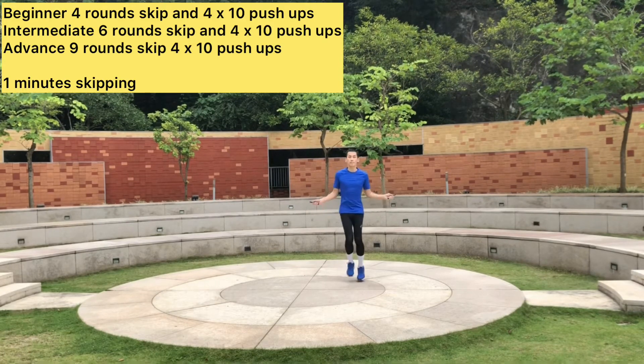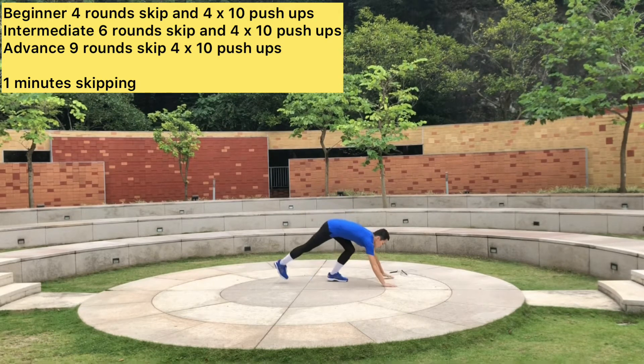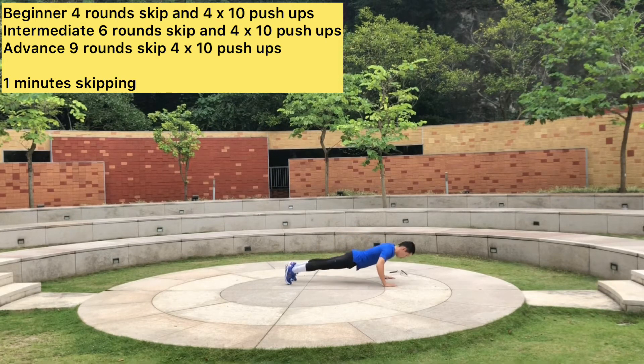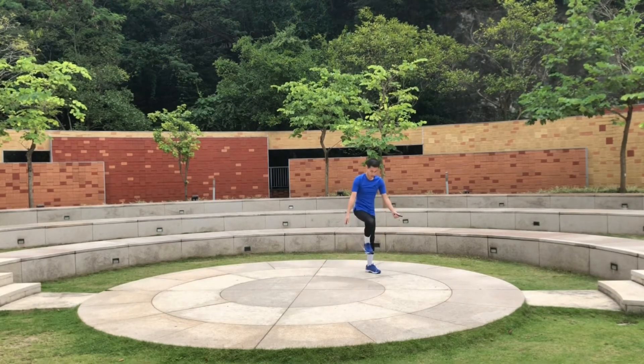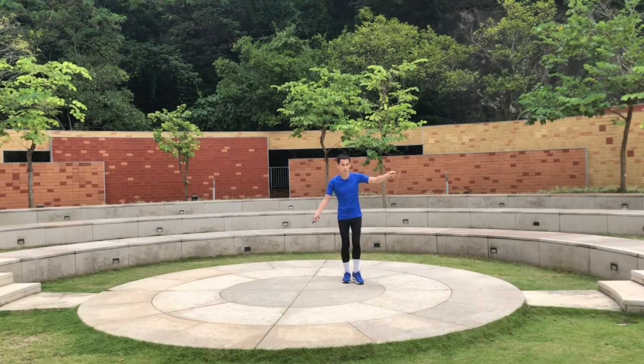This is the main workout structure. I suggest you do one minute of skipping, then for high intensity rotate into push-ups. Then do another minute of skipping, and then push-ups for ten reps. For beginners, do four rounds of skipping and four rounds of push-ups. For intermediate, do six rounds of skipping and six rounds of push-ups. For advanced, do nine rounds of skipping and nine rounds of push-ups. After that, you will feel your fat has been burnt.